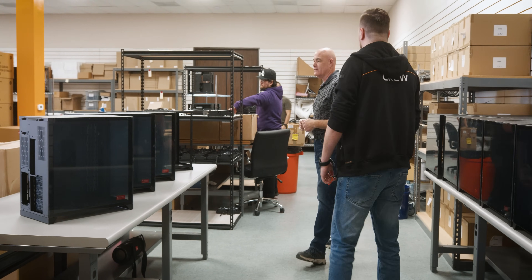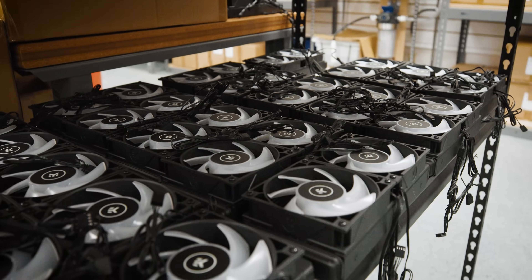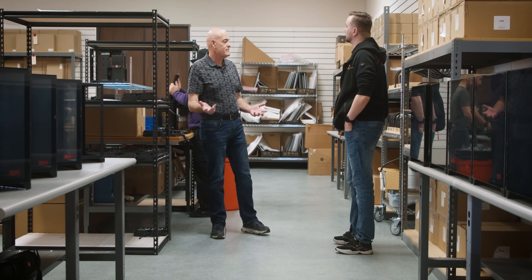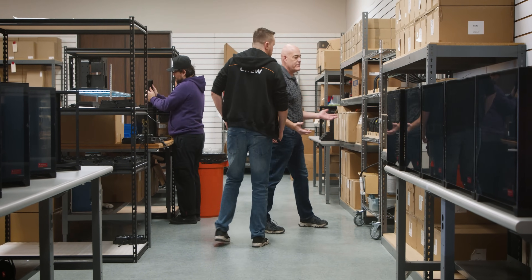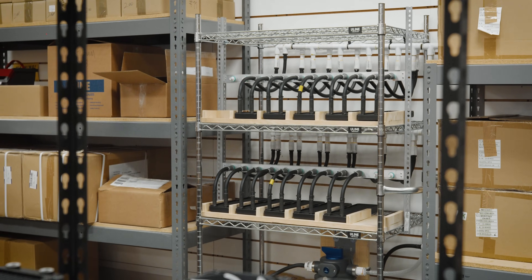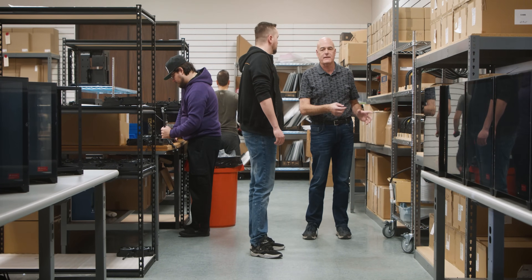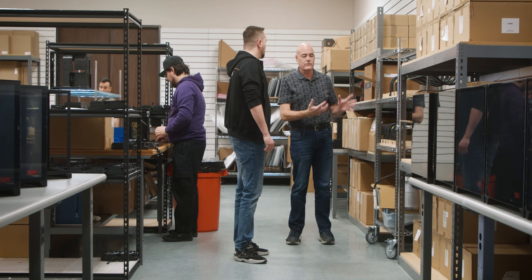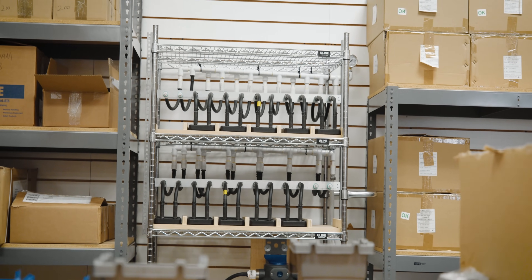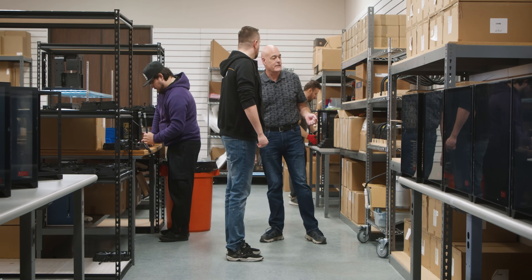From here, we move down the production line and we start working on fans and radiators. We take all of our radiators and put them on this custom-made rack that we built and designed here. Anytime you have any metal fabrication, there's always particulate matter — little pieces of metal shavings and whatnot that have to be flushed out of the radiator, otherwise it'll flow through the system and cause problems. So we bring it over here, flush everything out, make them nice and clean. It's all in-house — we have a lot of creative people here.